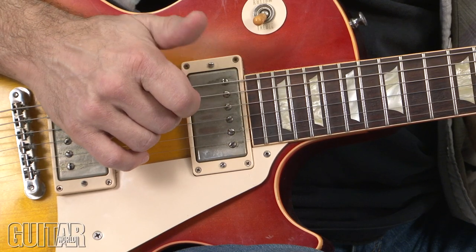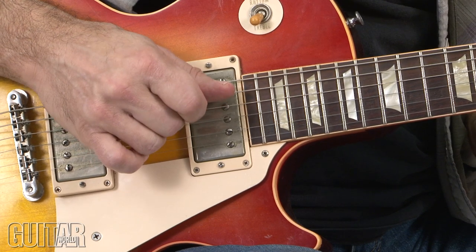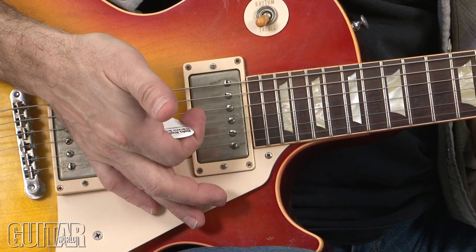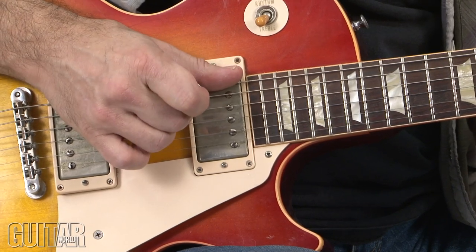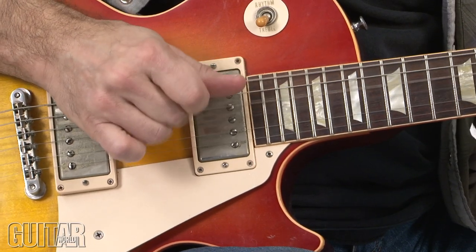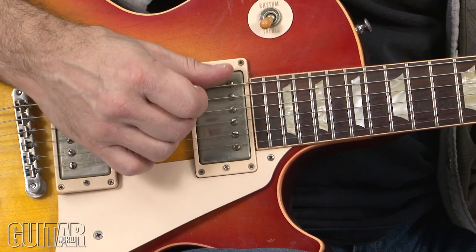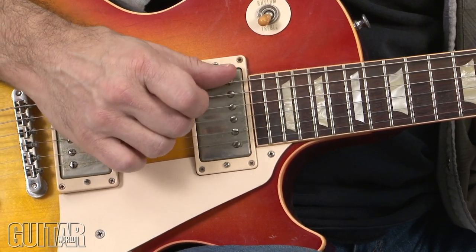Picking-wise, the thumb strikes the sixth string, and then I play those different two-note power chords all with the middle and ring finger. The pick is tucked into my index finger, and it's nice to really try to get a pumping sound there between the accents on the sixth string and the accented two-note power chords.